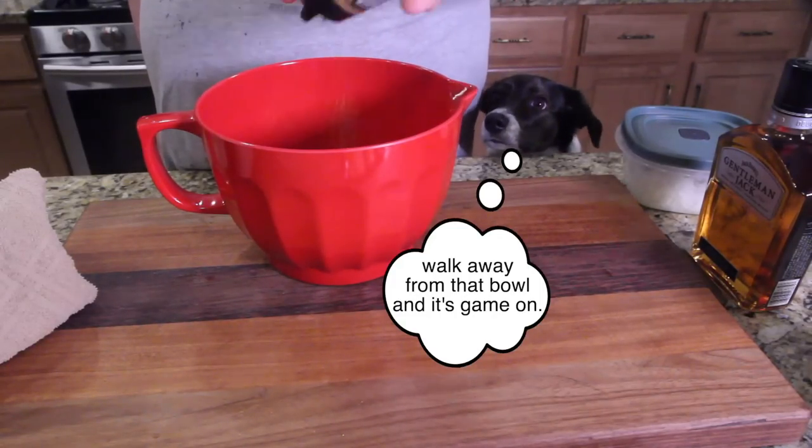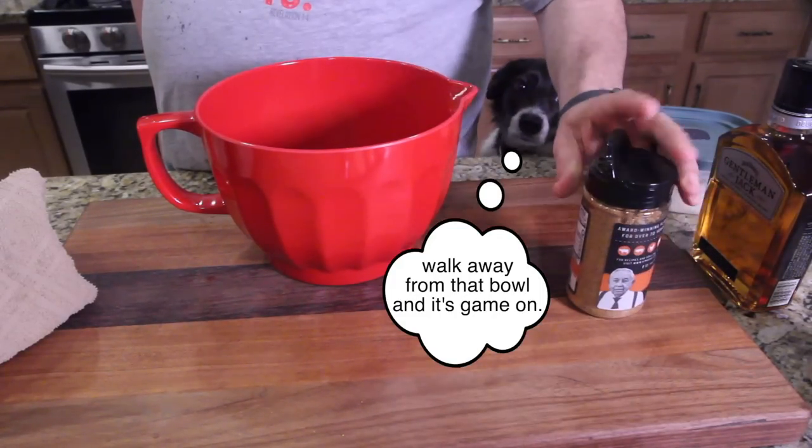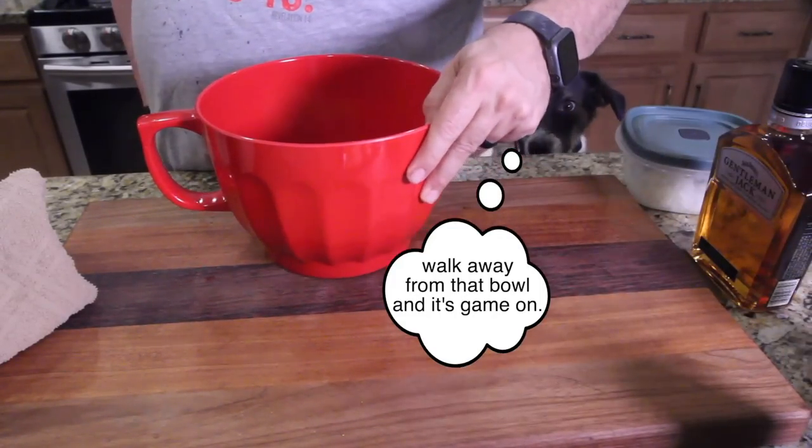So that can kind of sit with the seasonings and get into the meat first before we cook it up.